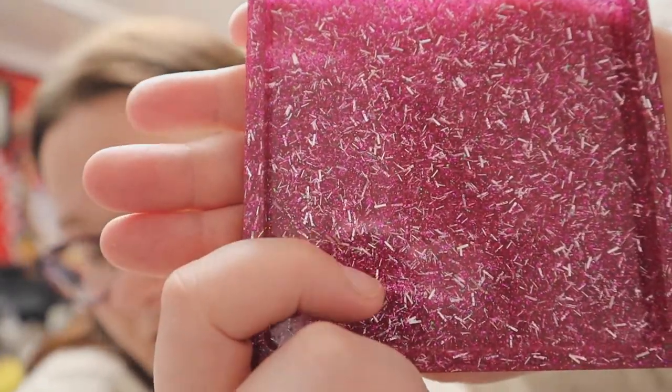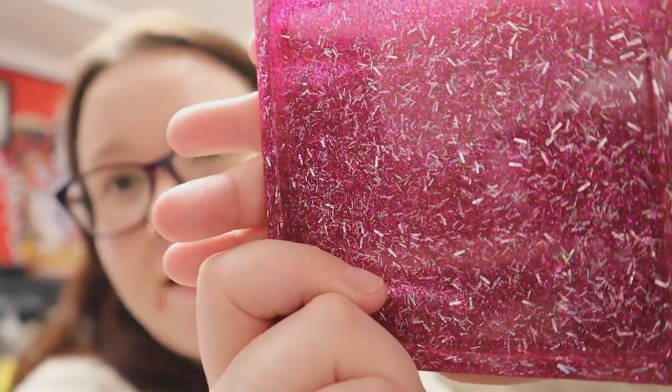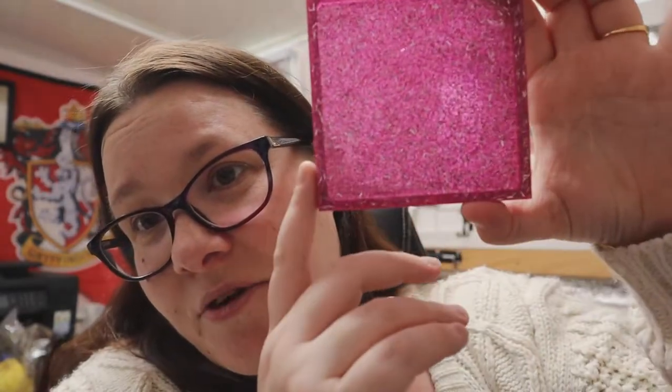I wanted to try a different color to see if it would work, and I tried pink — as loads of you will know, pink is my favorite color. So we did pink with the silver tinsel glitter, and I think I put a bit too much silver in. It's come out really nice and shiny and I love it — I want to keep this one for myself! There's a bit too much silver, but it's still so beautiful. And since there's no color in it, you can still see through it a little bit — it's just glitter on glitter. What more is there in life than glitter?